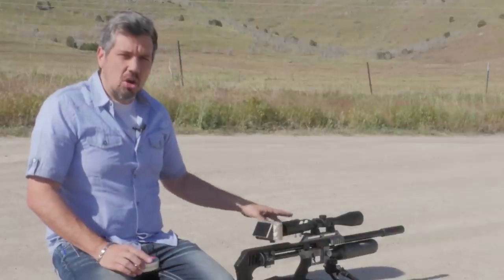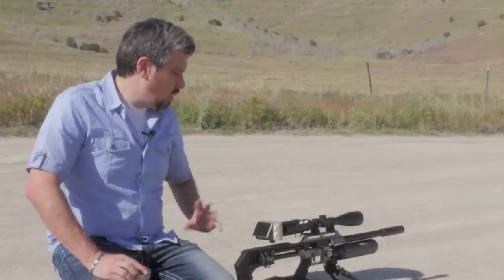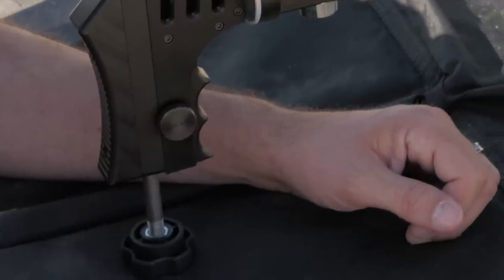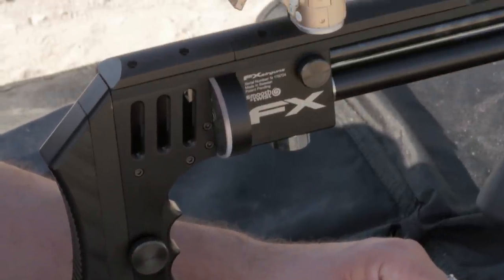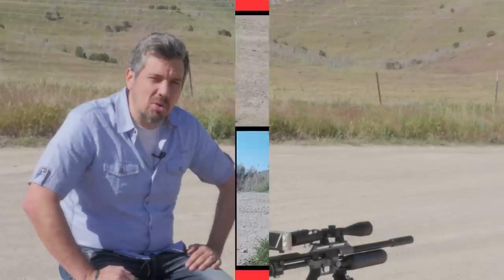Got my bubble level on the scope so I can make sure I'm not canting the shot. And tuned it pretty hot on the Impact — got up to about 140 on the regulator, almost maxed out the hammer spring. So with it being 150 yards, we really needed a good amount of power, trying to find that sweet spot where we could just reach out and see if we can make one explode this morning.